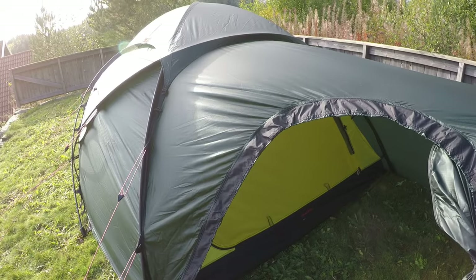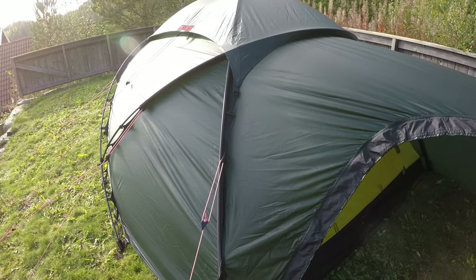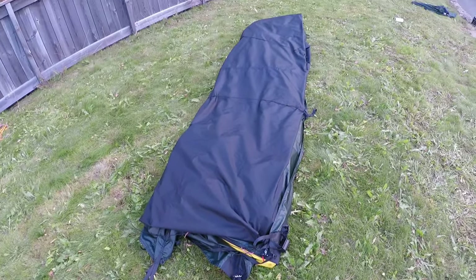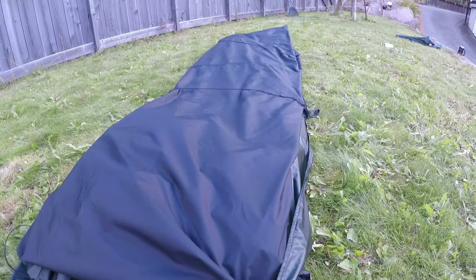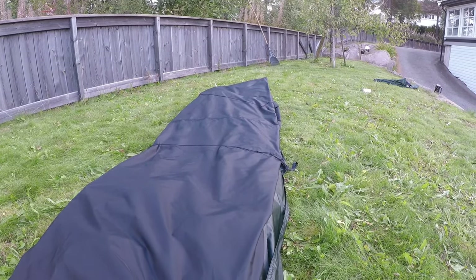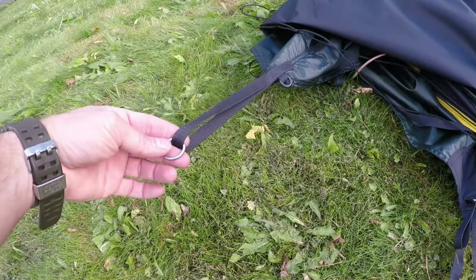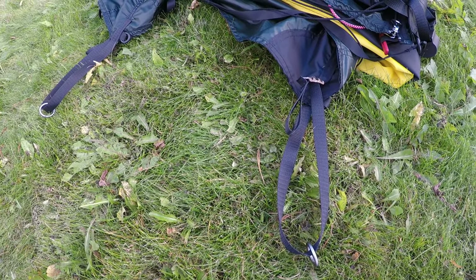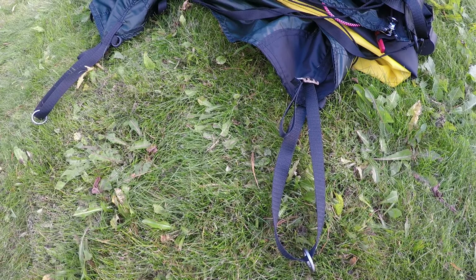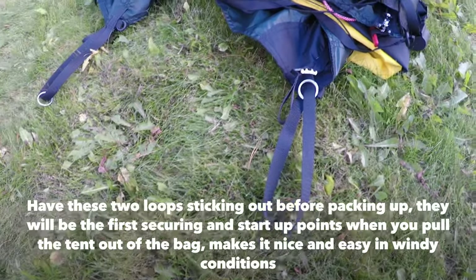I can't wait to test this one during winter with the family. Let's hope for a good winter this year. Now a little detail while packing up — I've folded it and I'm rolling it up from the rear end. You can see these two loops, which are the first step of the assembly when you mount the tent.